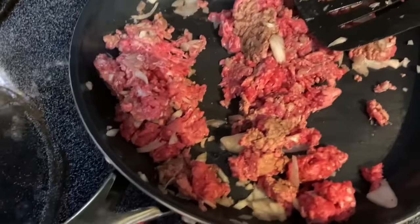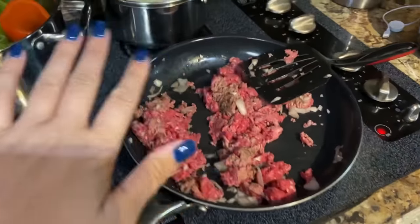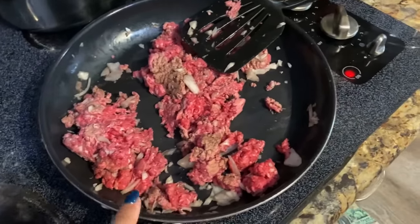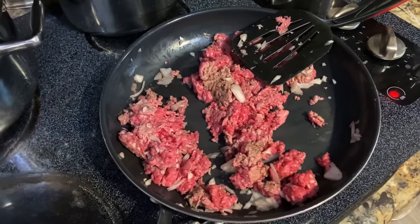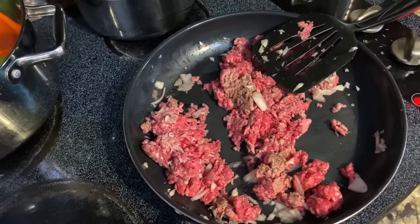The beef I got is extra lean organic beef, so it's not going to have a lot of grease in it. So I did put a little scoop of bacon grease in it for flavor and to help from sticking. Then I did salt and pepper and a little bit of garlic powder.